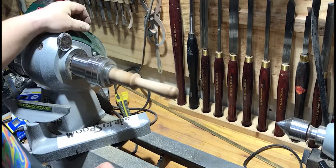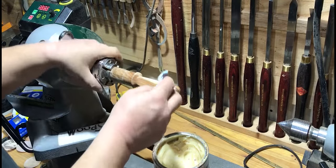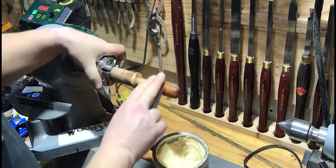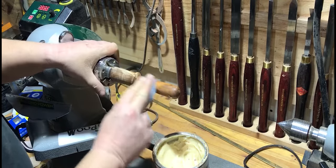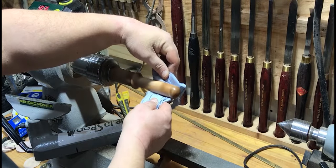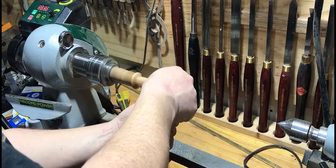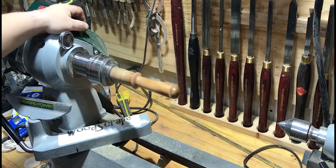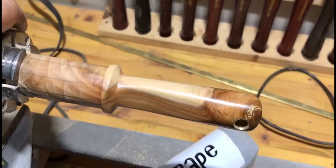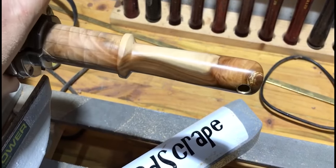I then put an initial coat of Woodturner's Finish 22 by Chestnut Products onto the handle — see how the grain came out. It gets gently rubbed in, then the lathe is fired up and it's just buffed with a bit of blue cloth. I think you'll agree that the grain pattern in this handle is absolutely fantastic — really, really pleased with how that's come out.